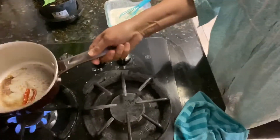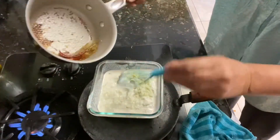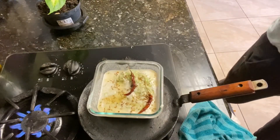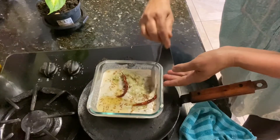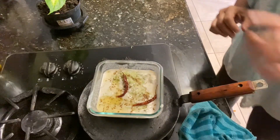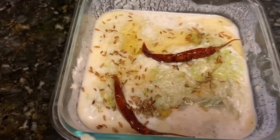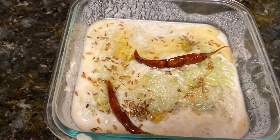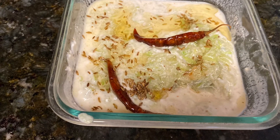And now we are ready. Now we will put it in the pot. The pot is off. And we will taste it a little bit. Good — the pot is ready. It's ready!